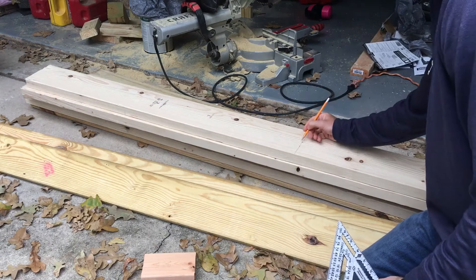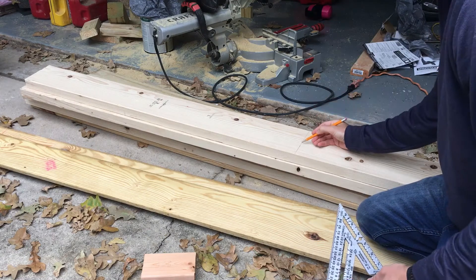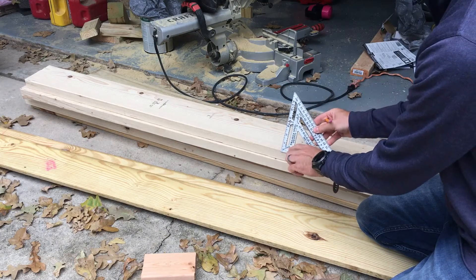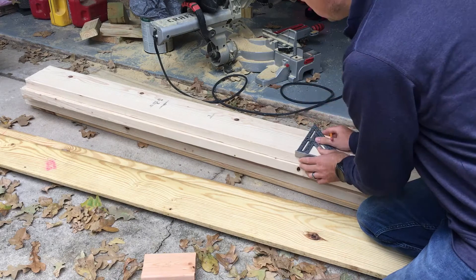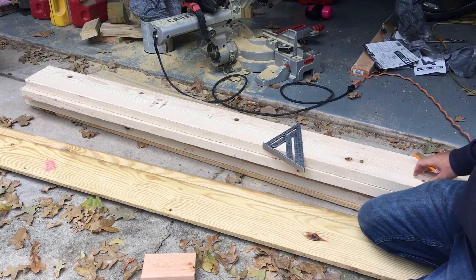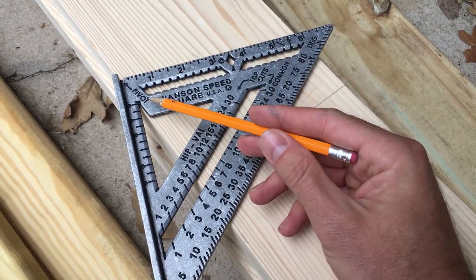Once we have that, we're going to draw our 22 degree line that will be our rafter cut where it meets the top of the ridge board. The way we'll do that is we'll take this speed square — you'll notice there's a pivot spot here on this particular corner at the 90 degree point. We'll take it here, follow this line, and basically move this until we have 22 degrees.